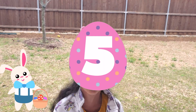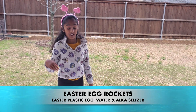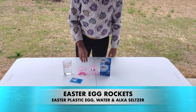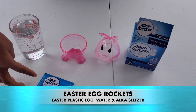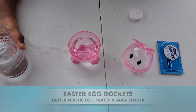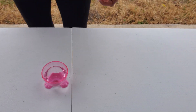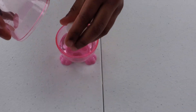We're doing the Easter Egg Rocket! And this is a simple experiment. All you need is an egg, water, and Alka-Seltzer. First, fill half the egg. Add two Alka-Seltzer tablets. Now quickly put on the lid. Let's just do it!